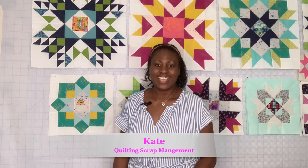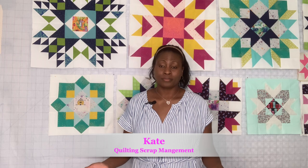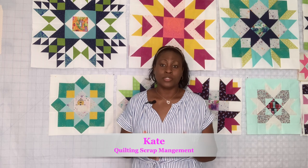You're wondering, what am I going to do with all that scrap? I wanted to explain my scrap management and how I keep it under control. Stick around and I'll show you what I'm doing with all those leftover fabrics from my quilt kit. Hello, my name is Kate, and today we are going to be talking about scrap management and what I do with my leftover fabrics — how I keep my scraps under control without it taking over my sewing room.